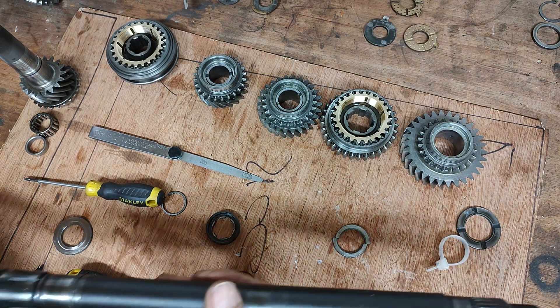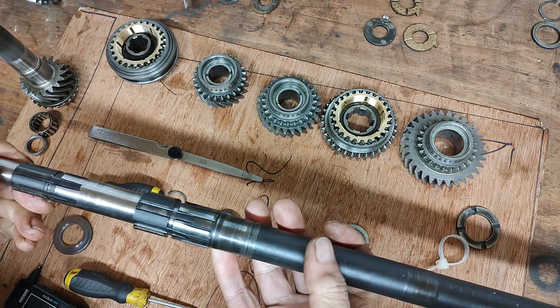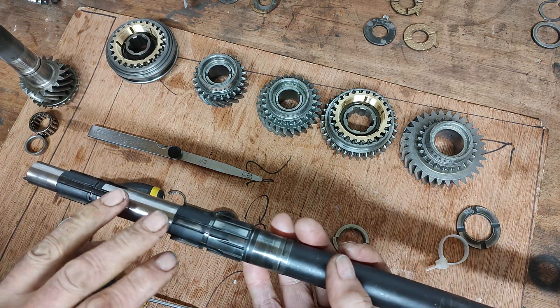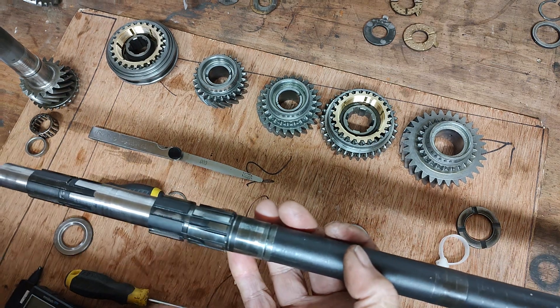What I want to show you is just a short video before we reassemble the main shaft with all the components and gears. What I want to show you is how we measure the end float on the main shaft for the gears. It's important that you do this to make sure that everything is as it should be.